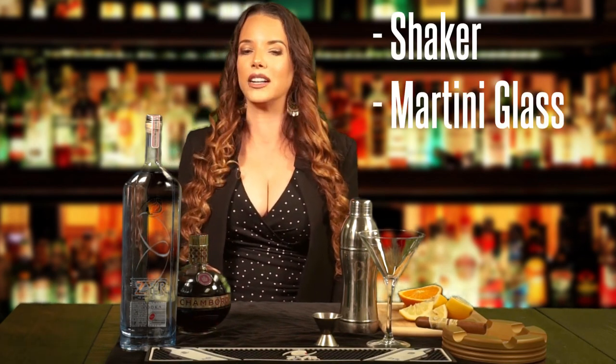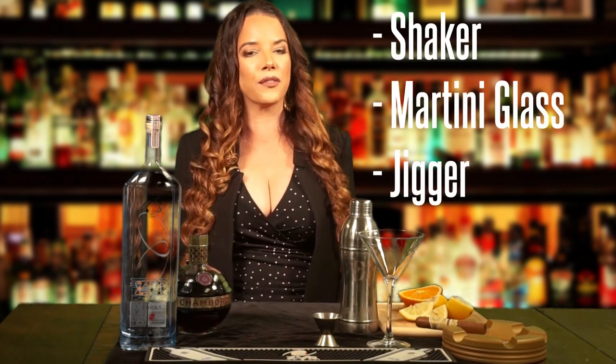In order to make this Zier Metropolitan Martini at home, you're going to need a bottle of Zier Vodka. This is the highest rated vodka — the only vodka given 100 points — and it has no sugar, no GMOs, no additives. Super smooth, amazing, made in Russia, bottled in Russia, American owned. You're also going to need a bottle of Chambord black raspberry liqueur, and some fresh lemon and fresh orange. For tools you're going to need a shaker, a martini glass, and a jigger. And that's all you need to make this perfect cocktail.